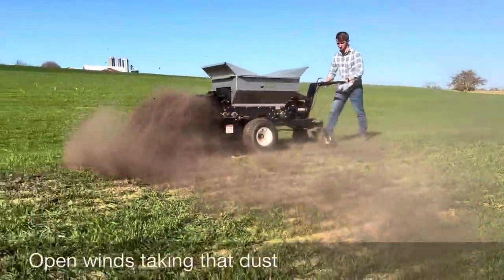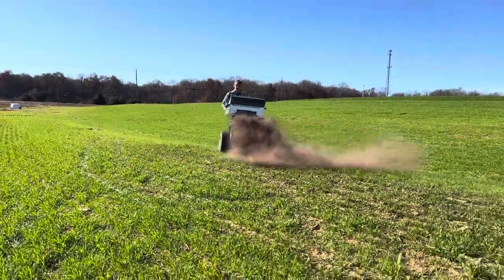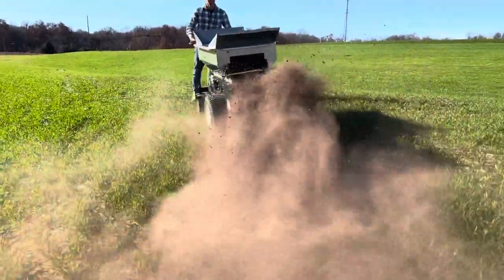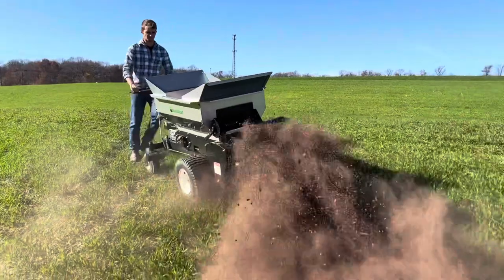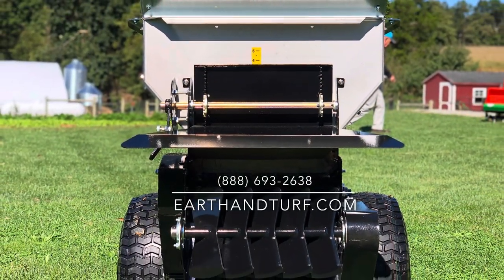Thanks for watching the video. Hope it explains a little bit of how the 62 SP breaks up the compost and spreads it side to side. If you have any questions or wonder if your compost would go through the same way, just let us know — reach out to us by phone, email, or on our website. Thanks, have a good day.